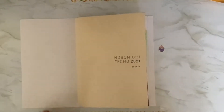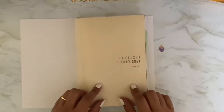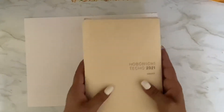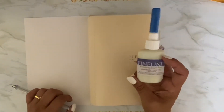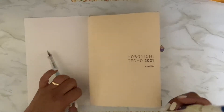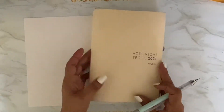Hi everyone! Today I've decided to finally decorate the front cover of my Hobonichi Cousin, and I'm going to show you how I'm going to do that. What I was thinking of doing is using this masking fluid to draw a mandala and then watercolor and then pull off the masking fluid. We'll see how that works to make a watercolor mandala in different colors. That's my thought anyway, so I'm hoping it works out.